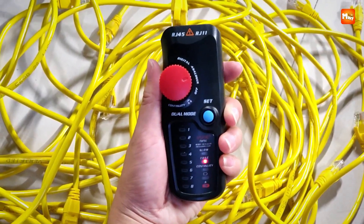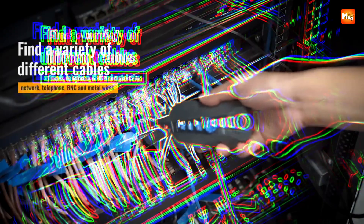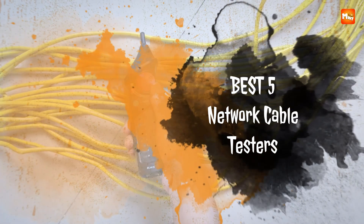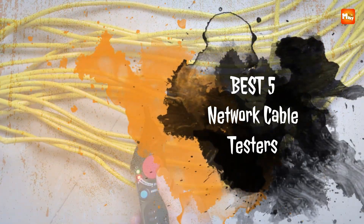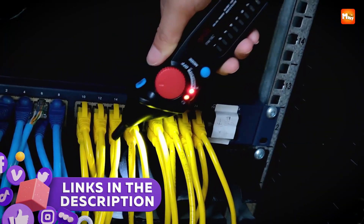Whether you're setting up a new system or troubleshooting existing cables, a reliable tester can save time and prevent connectivity issues. Here are the best five network cable testers known for their accuracy, ease of use, and durability. Links to all products are mentioned in the description below.